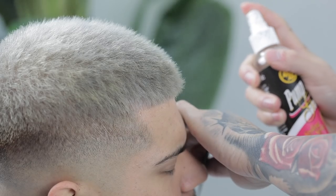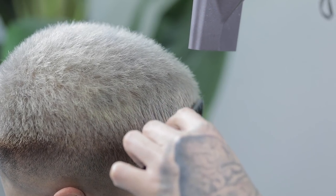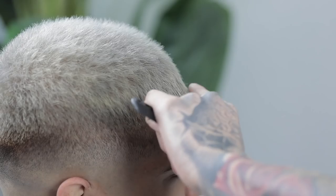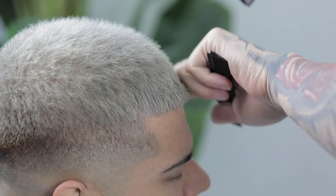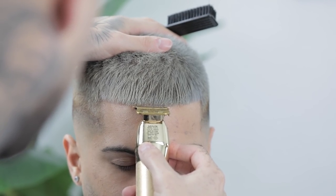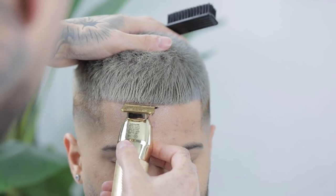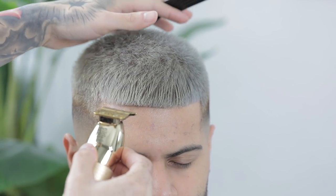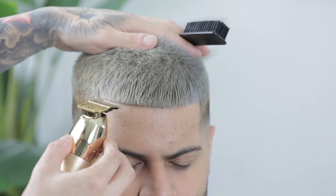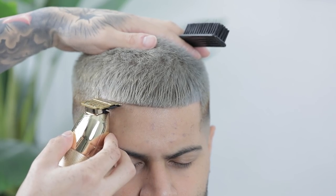Next, spray some spritz over his hairline area and blow dry it down to freeze the hair in place. That way when you're lining up the hairline the hair isn't moving, and you don't have to keep brushing it down — this locks everything in place. Then come in with your trimmers, visualize the hairline on him before physically setting it in, and once you have a good idea of where you want it, proceed by setting in the edge up as straight as possible, creating sharp corners on the sides.